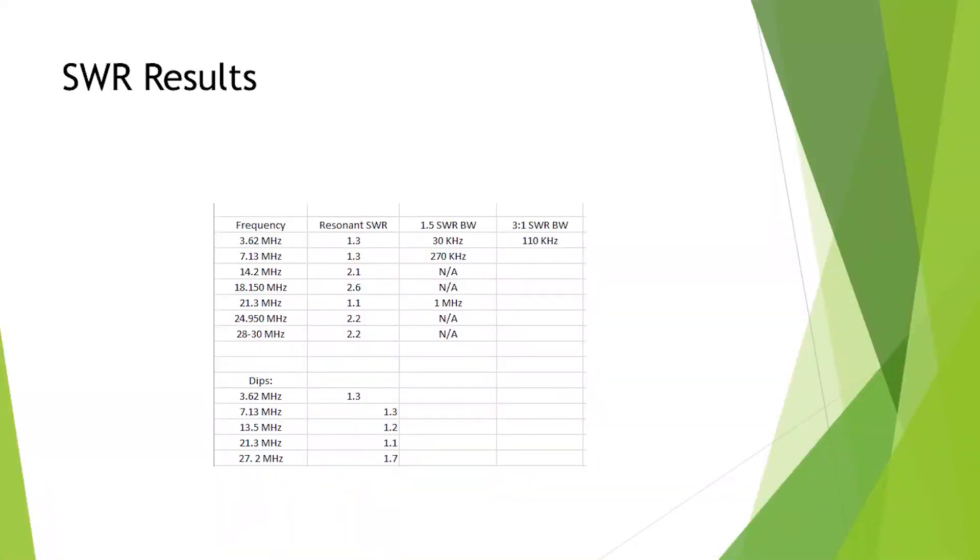I could get 80 metres all the way down to 1 to 1, but then 20 metres was starting to get high. The 40 metres ended up being 7.13 MHz, which was again 1.3 to 1 — good — and that covered 270 kilohertz of the whole 40 metre band under 1.5 to 1. 20 metres was 2 to 1 and I couldn't get it any better. 18 MHz — 17 metres — was 2.6 to 1, which is fine because it's not a direct harmonic.